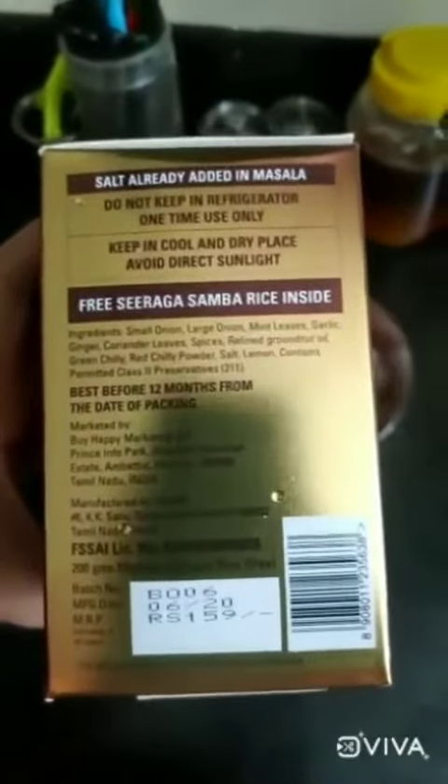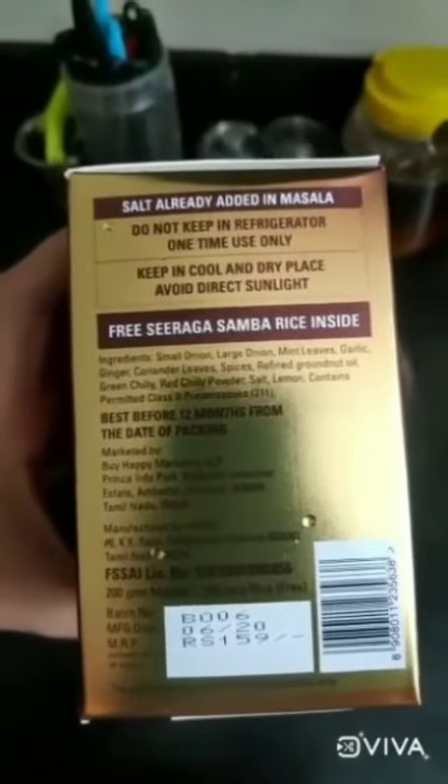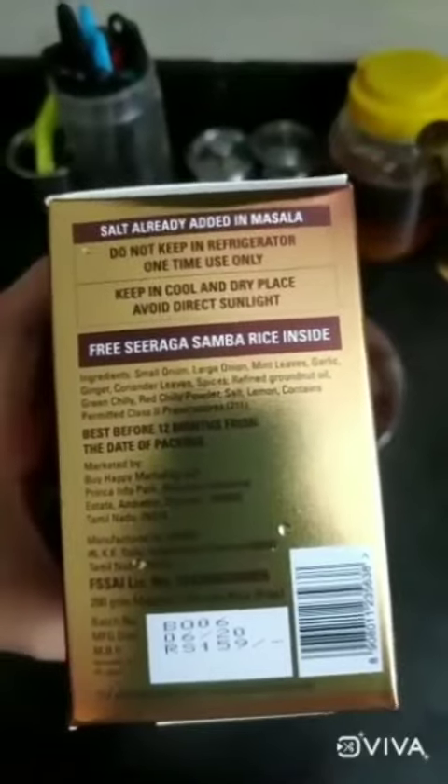This kit has a masala box which has your onions, mint leaves, ginger, garlic paste, all your spices — all of it made into a masala.